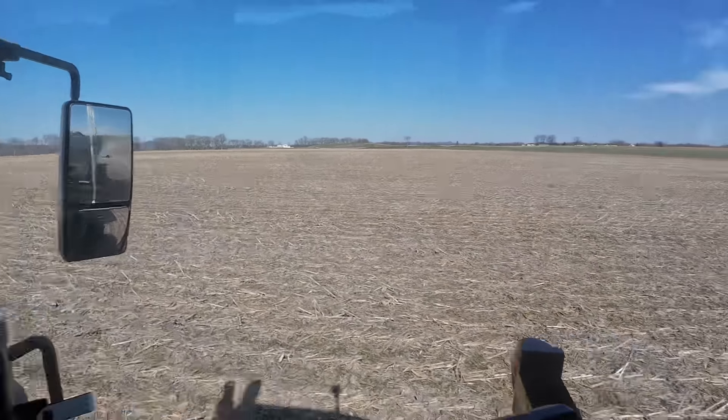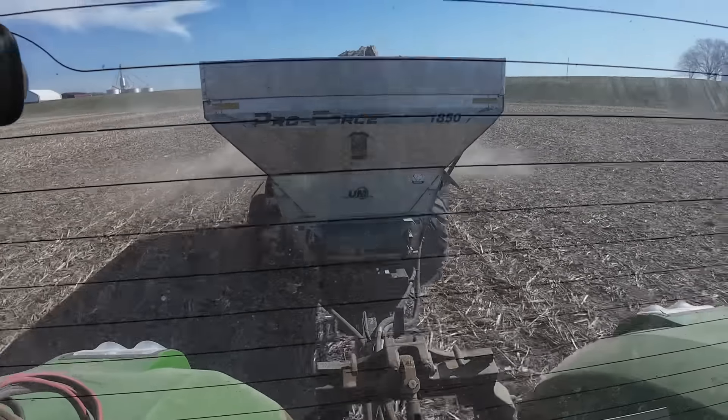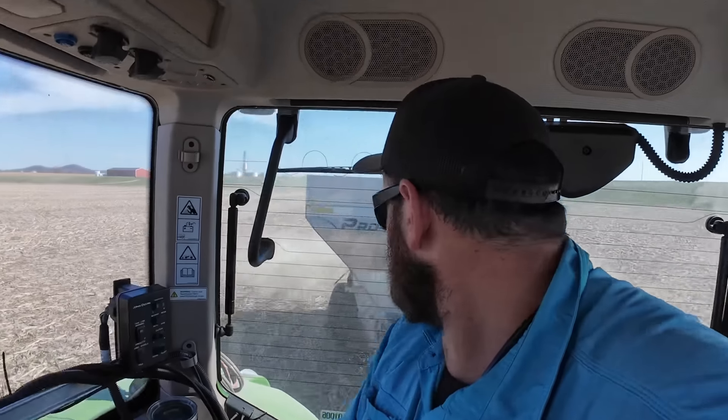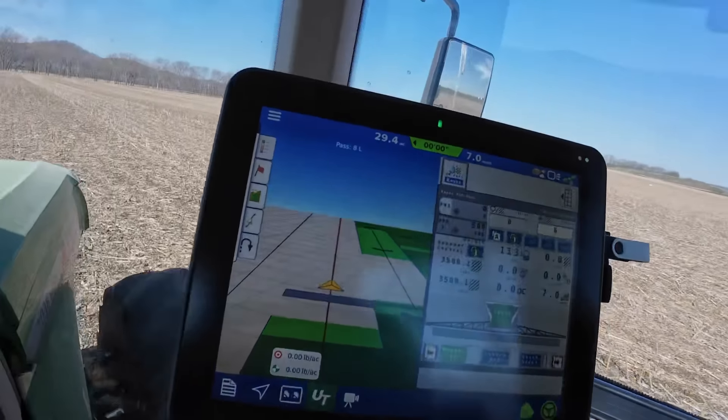Disregard the bird poop right there, but we are scattering lime. One thing I really love about this ProForce is its sheer capacity — it holds a lot of lime. I really like that because we're putting on a lot of lime. Right now our rate is 4,000 pounds an acre — two tons. I've got a little over 22 tons in here, so we can cover some ground. With the variable rate, there are parts of this field that don't get lime.